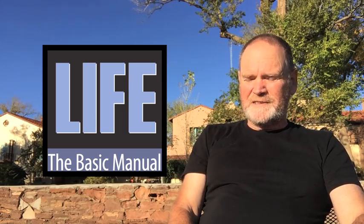This is us leaving Las Vegas and heading off to the Hopi Mesa. This is David James for Life The Basic Manual.